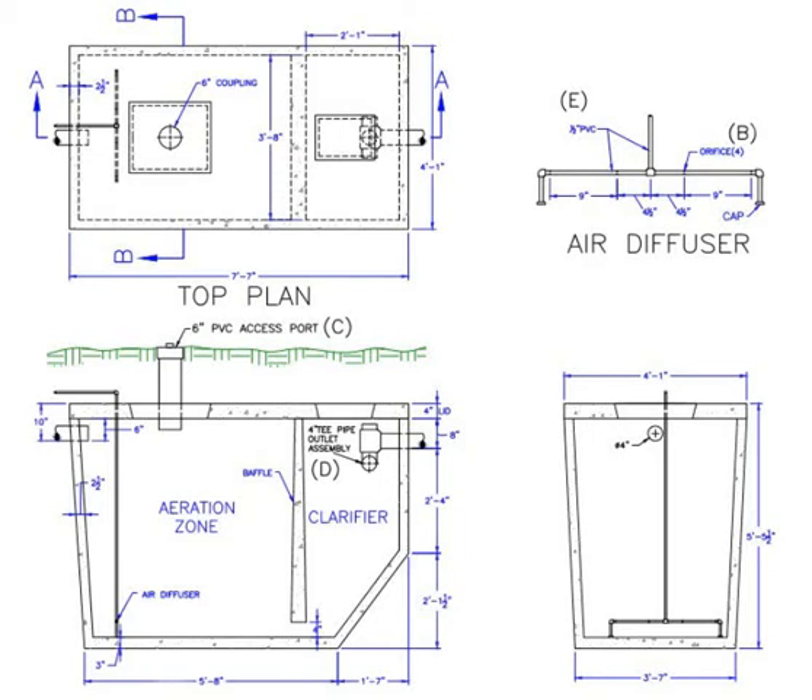This is Rich Bracey of Bracey's A1 Septic, and I would like to show you what a residential sewer treatment plant looks like and how it works.